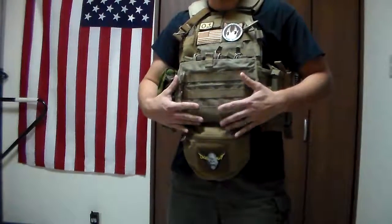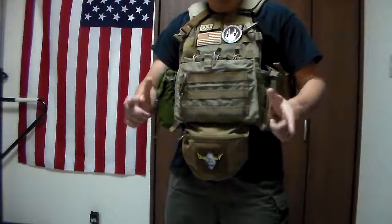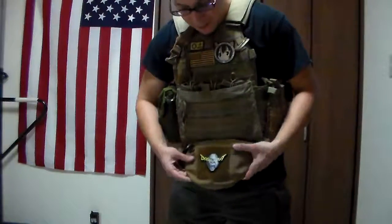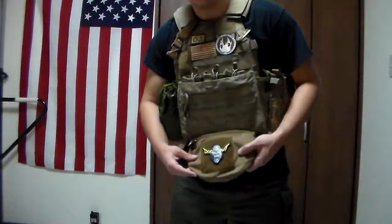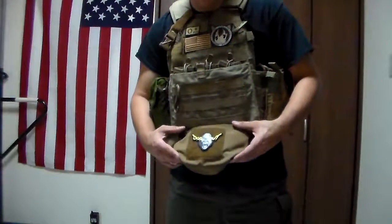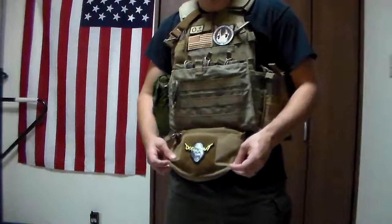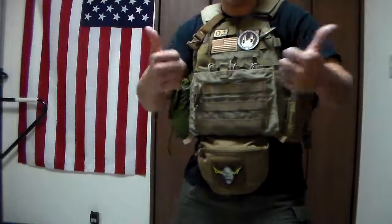Now, you might be wondering why the colors don't match. Coyote tan, coyote brown — different words, different colors basically. So sandstone and... all-purpose brown. There we go — Marine Corps brown. Don't know if you can get away with this in uniform, but I say go for it.